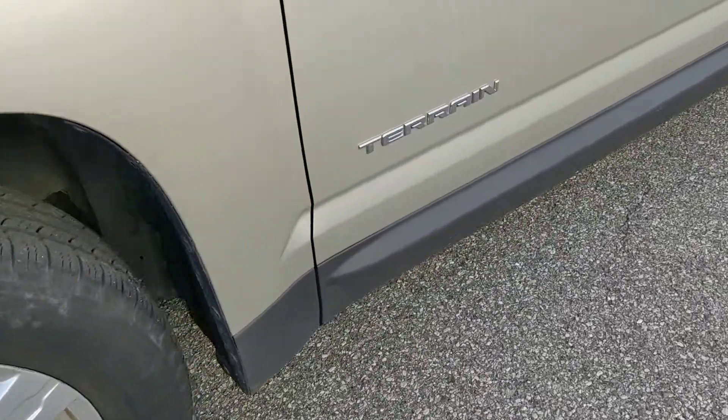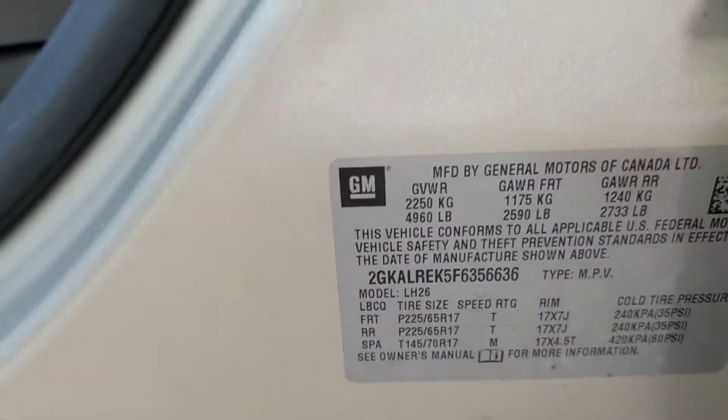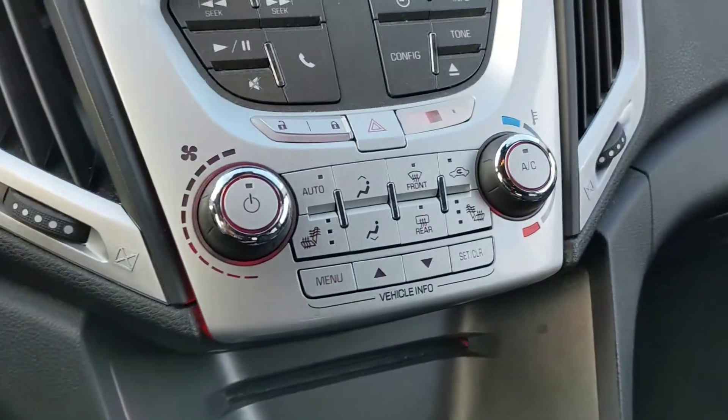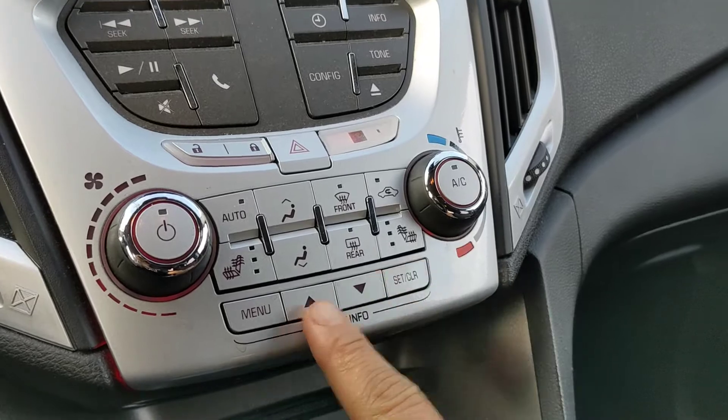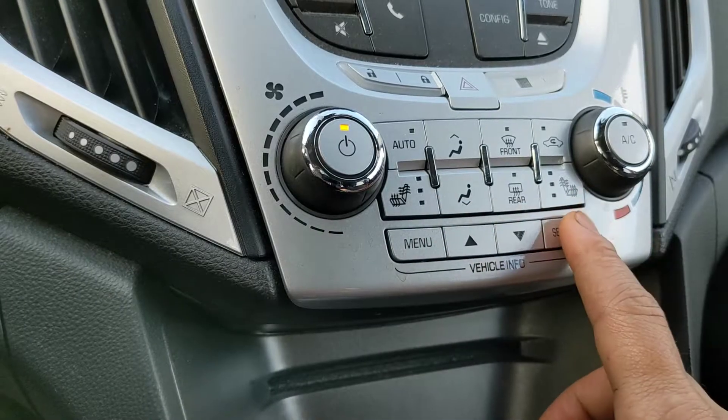Okay, this is a GMC 2015. We have to reset the oil. To reset the oil, start from here — first you have to start the car: one, two, three, four.